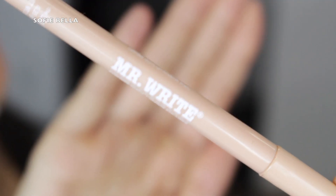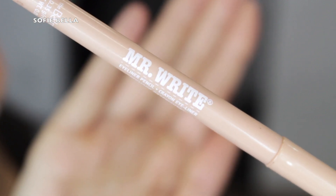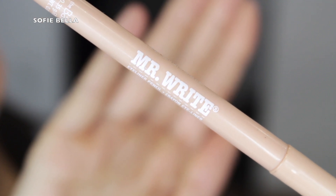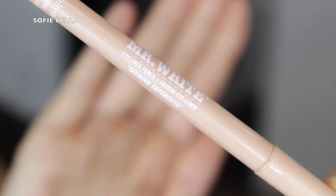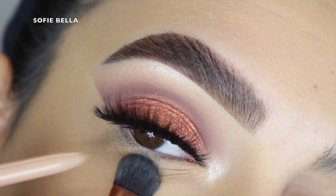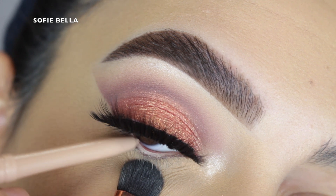Next I went in with the Bomb Cosmetics Mr. Right eyeliner pencil, which is a nude eyeliner pencil. The main reason I like to use this from time to time is it just makes your eyes appear a little bit bigger, so I just apply it in my waterline and I've really been liking how this looks.